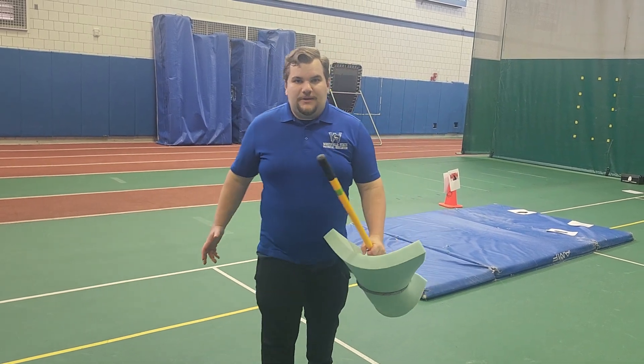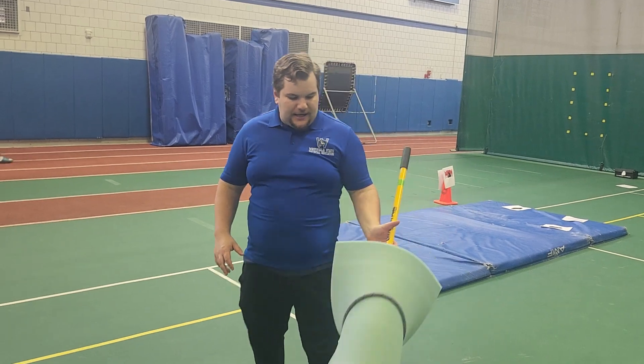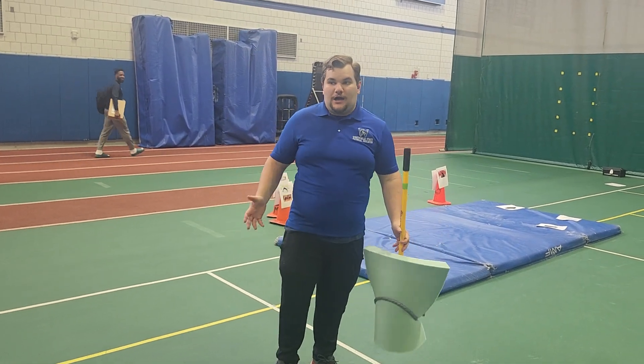Hello, my name is Brian Favre. I am a senior at Westfield State University, and what I have for you guys today is an equipment modification for hockey putty.